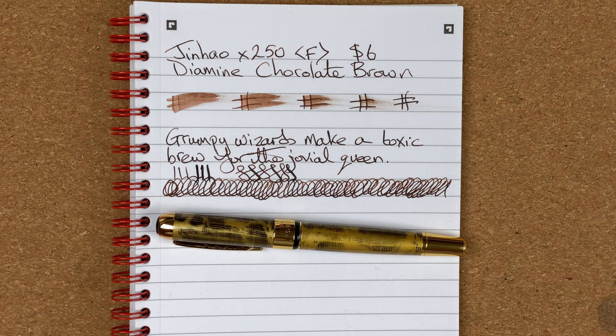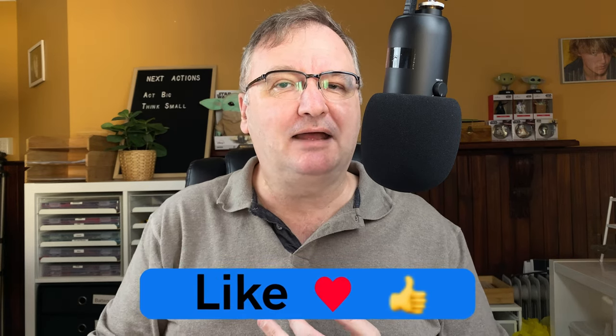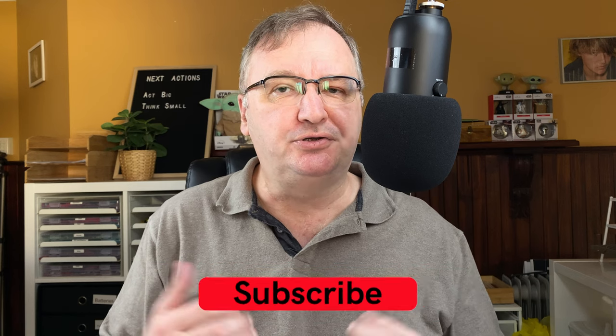So what are my first impressions of the Jinhao X250 and Diamine Chocolate Brown? I like it. I like the look of it — I know what it's trying to do, it does look fake, but I actually quite like it. Unposted it feels nice. The nib is small but if I'd wanted a larger nib I could have got an X450, X750, X350, or X950. It's six dollars — what do you want? The pen writes well, it lets you get ideas out of your head and onto paper. I need to do longer-term tests to see how consistent it is. All in all, really good value pen. I hope you've enjoyed today's video — please drop a comment below, hit the thumbs up button, and subscribe to my channel so you can get new videos as I release them.